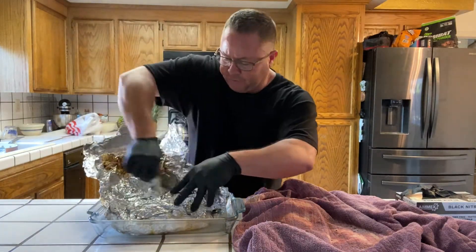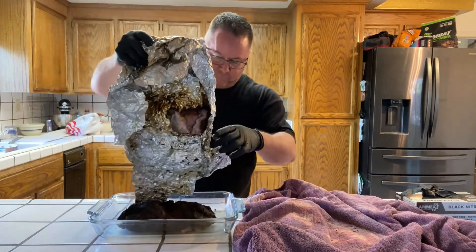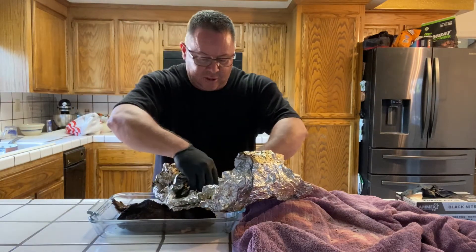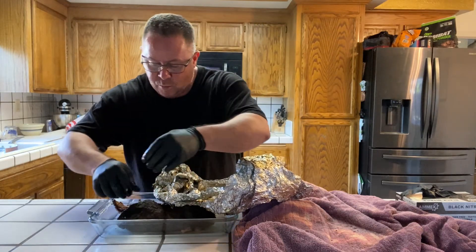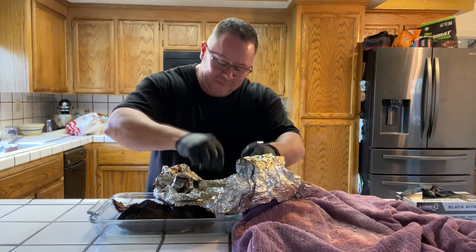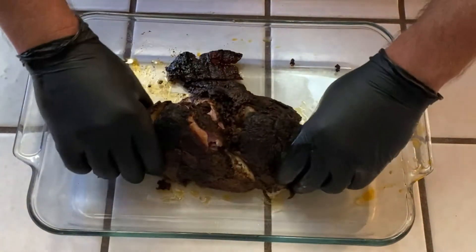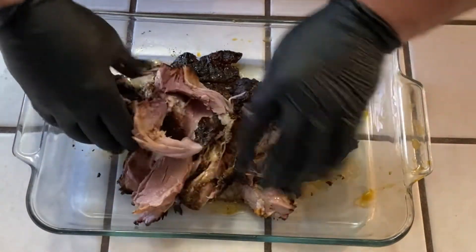Sweet, delicious juice — oh yeah. Even a little bit of caramelization as it rested, stuck to the foil — pretty normal. We don't want this foil in the pulled pork though. Alright, here we go — look at this, this thing just absolutely comes right apart. This is exactly what you want.